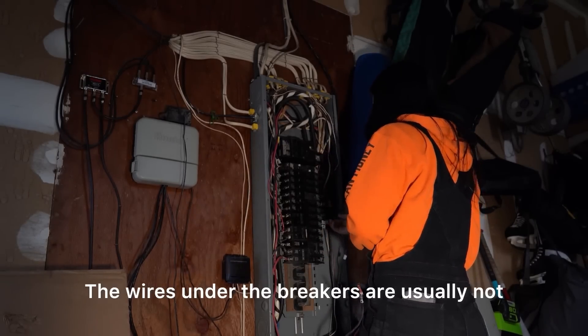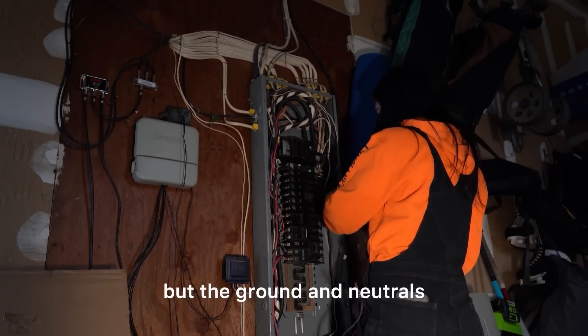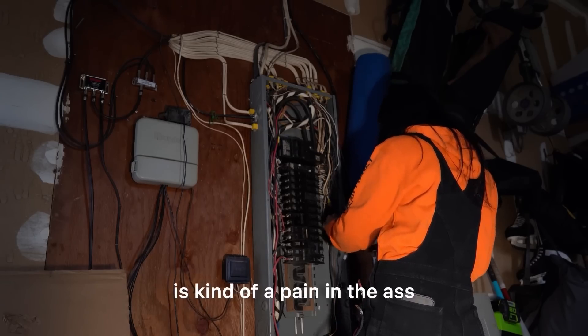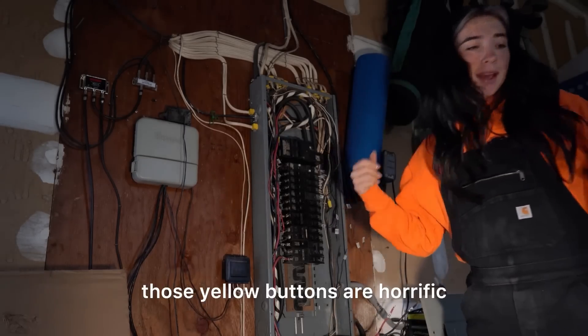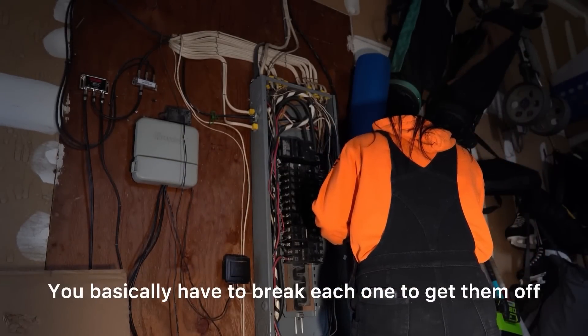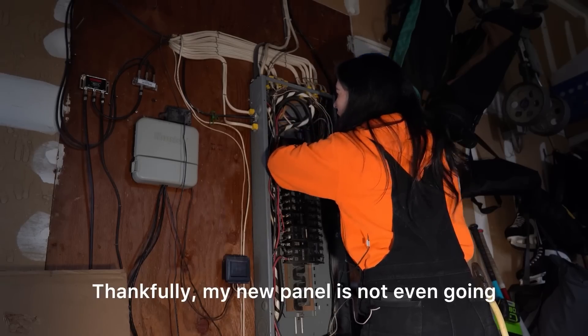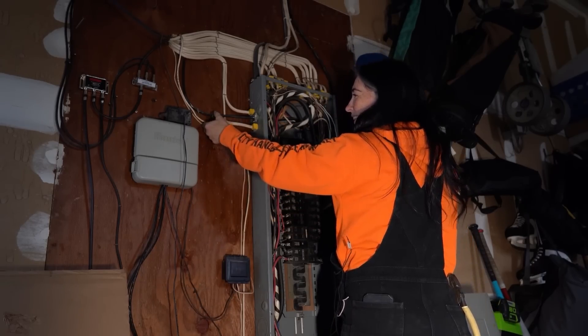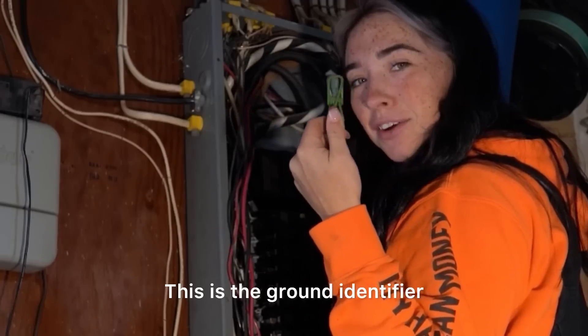The wires under the breakers are usually not that hard to remove, but the ground and neutrals — because of where the bus bar is — are kind of a pain. Even more so, those yellow buttons are horrific; you basically have to break each one to get them off. Thankfully my new panel is not even going to need any type of connector — I'll show you this is the ground identifier.